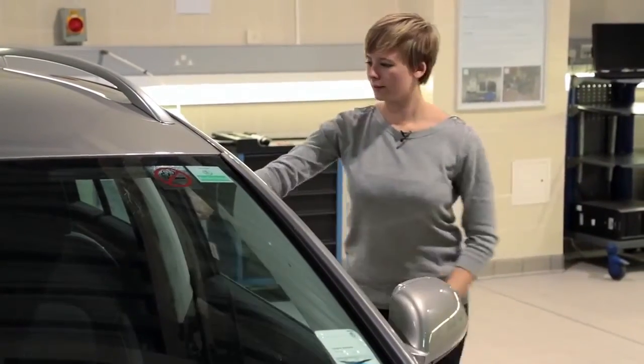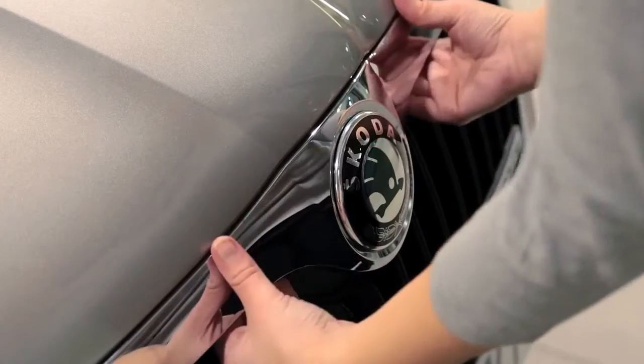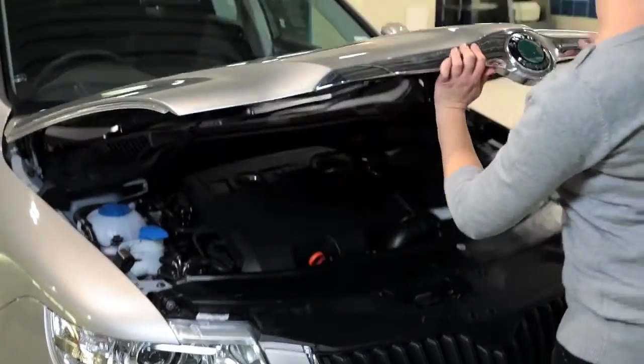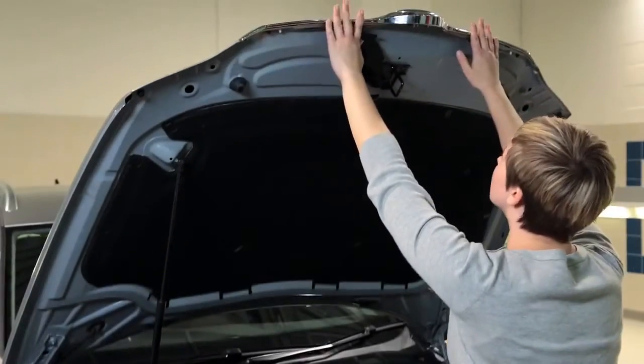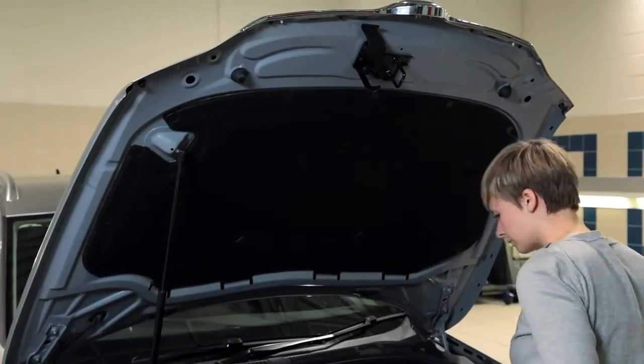To lift the bonnet, feel underneath until you find the lever. Release this and lift up the bonnet completely. Some models have a bonnet strut which will hold the bonnet up. If not, unclip the rod and secure it firmly in place on the inside of the bonnet.